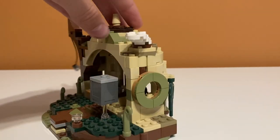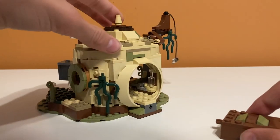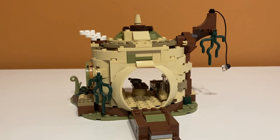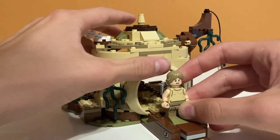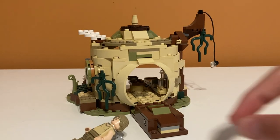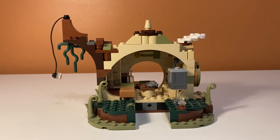Moving on to the back, the set is very modular with its play features. There's this brown piece that can come out and connect to the front via technic pins and holes. This piece is actually another launcher — you push down on a lever and Luke flies up into the air. You place him between two green pieces, press down, and he kind of jumps up. You can get some air with it, but it's a bit of a strange feature.